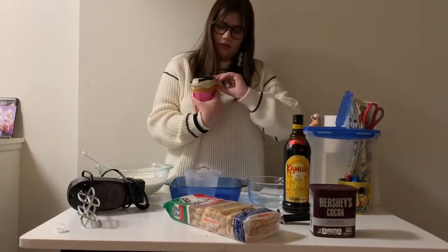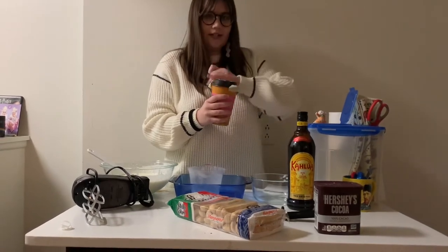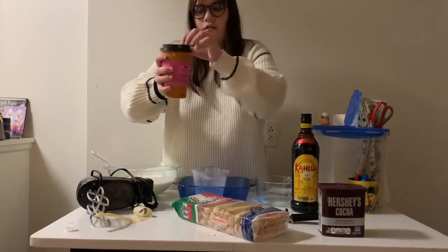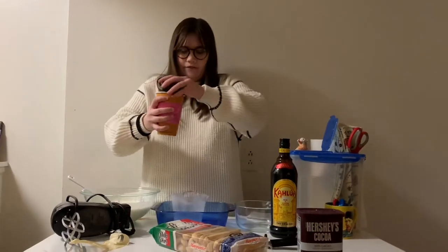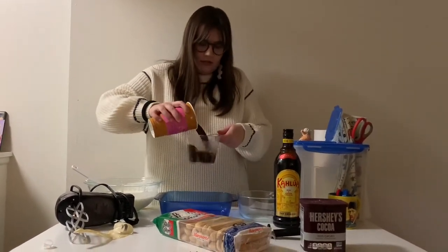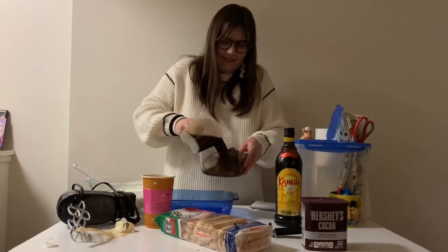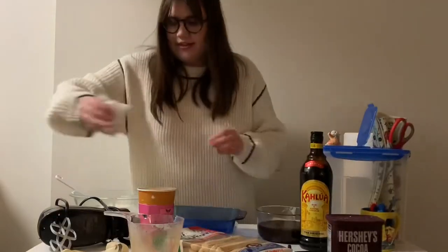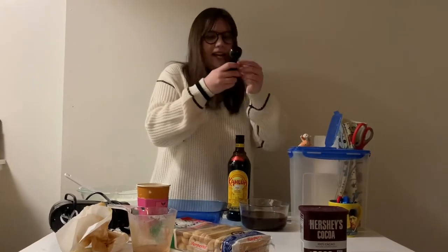I taped this so it wouldn't spill all over my car, but now I see that was a bad idea. So we're going to take our espresso — we need one and a half cups, and that's about two cups but that's fine. Then we're going to take our Kahlua; we only need three tablespoons.